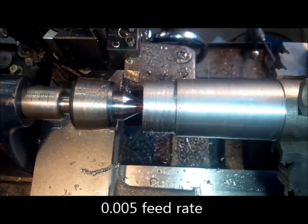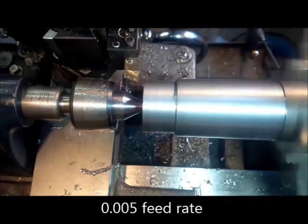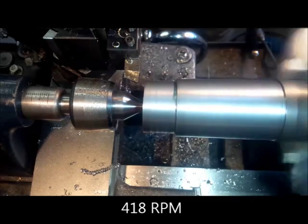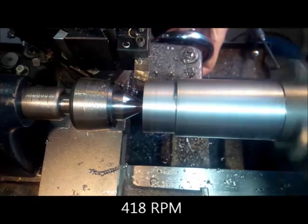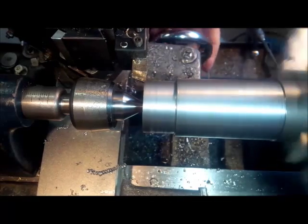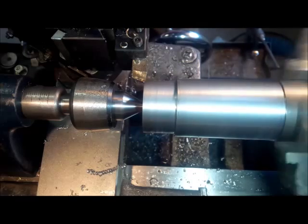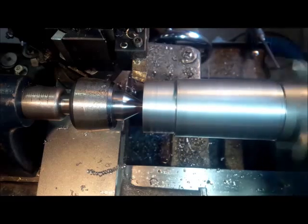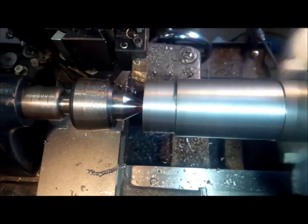My RPMs — it's not that fast, I'll measure that. We're basically touched off; I've already done this once. These are direct-read dials, so I'm going to go in 10, 20 — let's do 25 thousandths.